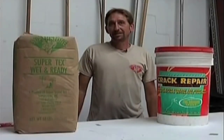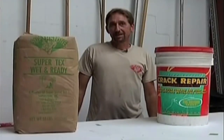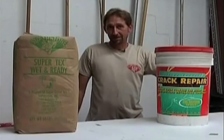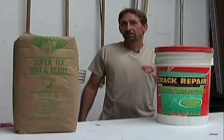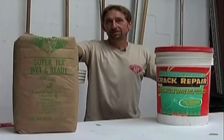Good morning, I'm Mark Klein with Klein's Decorative Concrete Supply. We're going to go out on the job site today, repair a crack in your driveway using a crack repair kit from Superstone, and also we're going to resurface your driveway with a Wet and Ready and make it look new again.